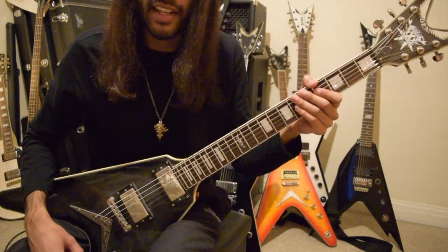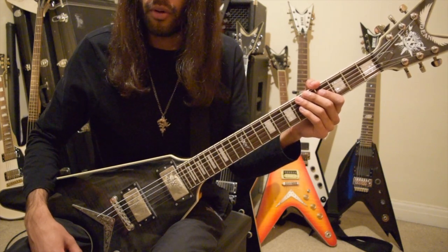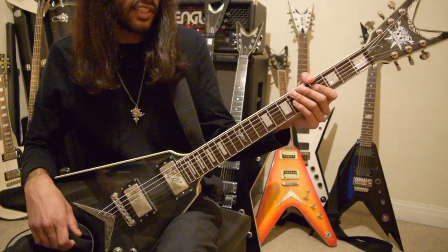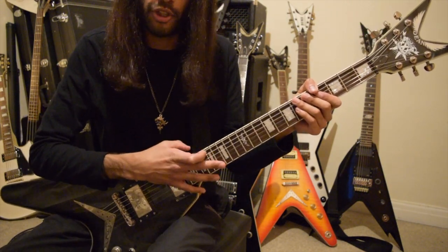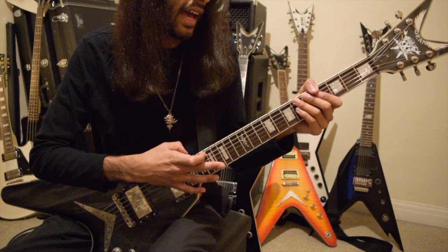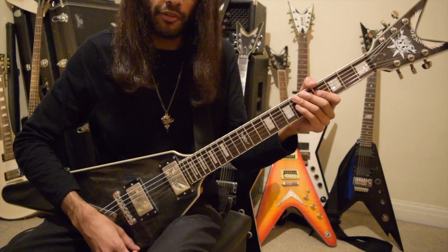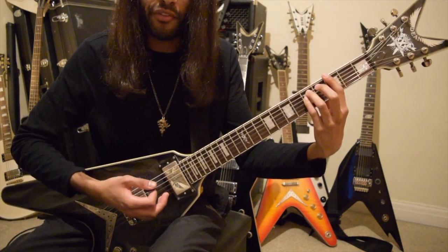Quintessence by Dark Throne. It's a classic and also a good one if you're a beginner guitar player or just getting into black metal guitar playing. First things first, you need a guitar in D standard or E flat — I'm showing you in D standard — and what you need to get used to is the rhythms, so if you listen carefully there's our first bar.